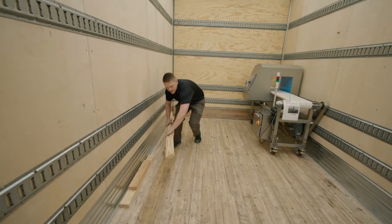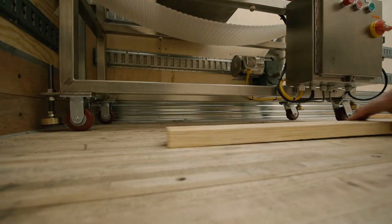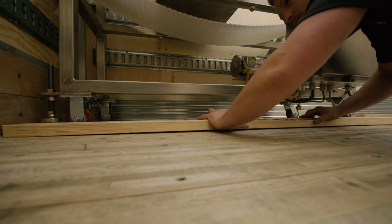After you have it loaded, you want to take some pieces of wood and brace the casters.